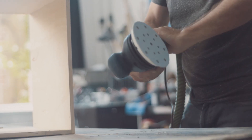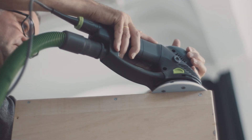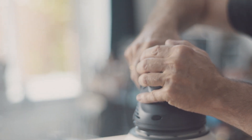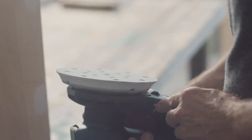If dust is not removed during the sanding process, the dust simply remains on the surface. With extraction, the dust is removed immediately and therefore cannot settle on the abrasive. This, in turn, ensures excellent sanding, time and again. Users need considerably less abrasive. At the end of the day, this saves both time and money.